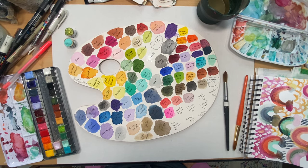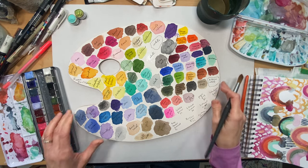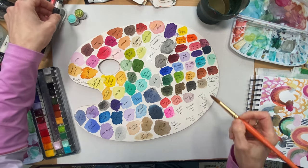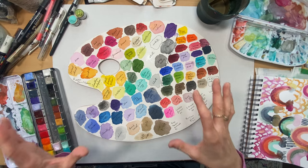Hi, it is Alison Dorant coming to you from my very cold studio here in Calgary, Alberta, Canada. There is a minus 40 degree wind chill today, so I am quite happy to be staying inside and I wanted to show you where I've left off with this huge swatched palette.